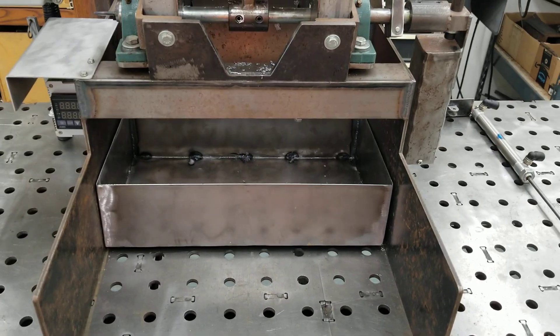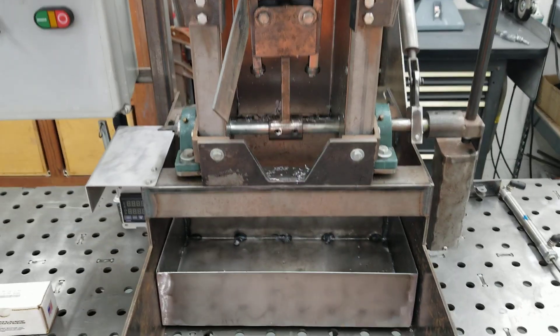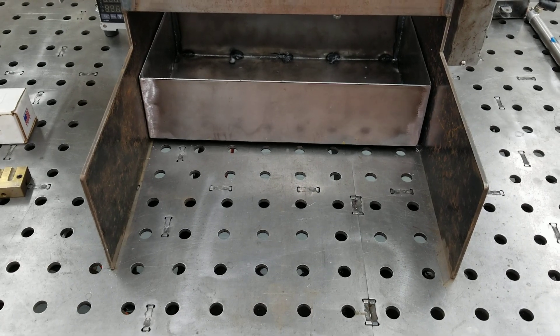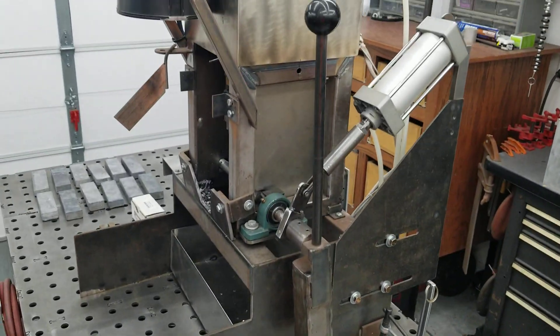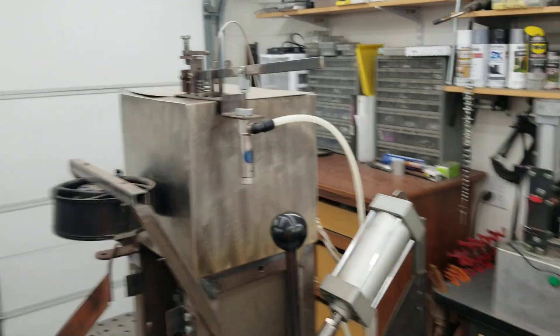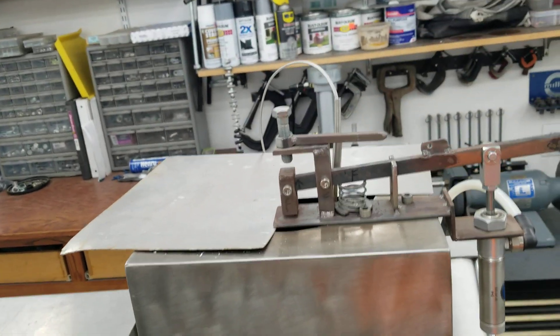I found out that dropping the bullets hot on top of each other caused them to dent, so now I drop bullets into a coffee can with water and the sprues fall into a basket. That seems to work pretty well.